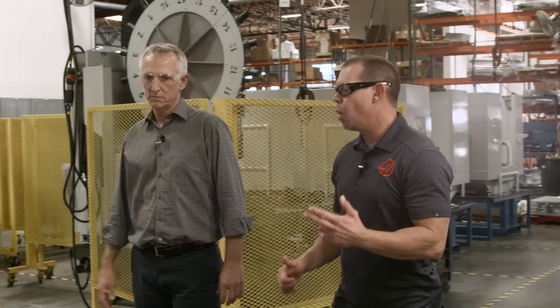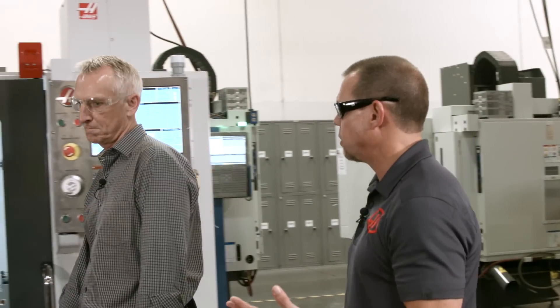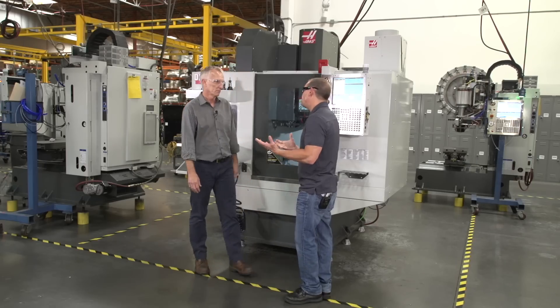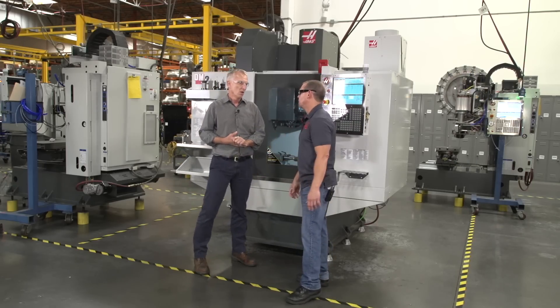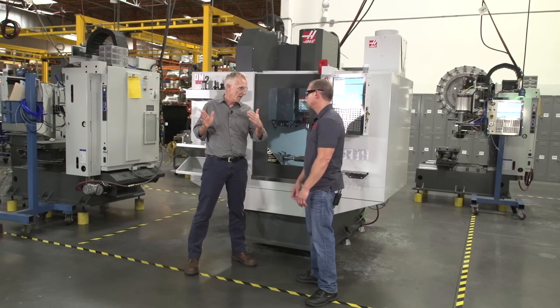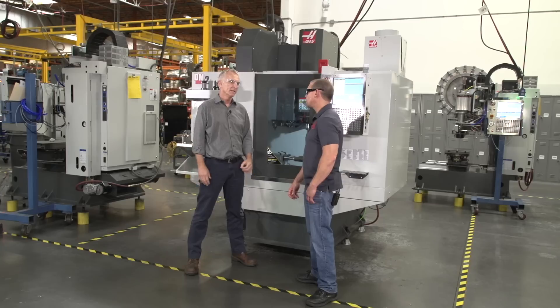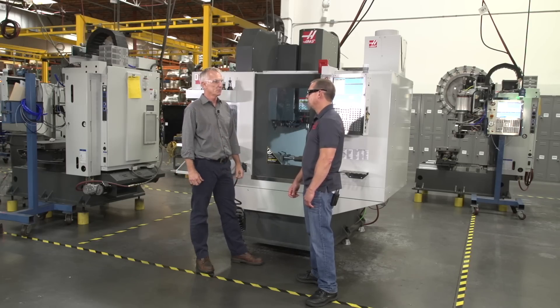So Bob, we've had the DT-1 and the DM-1 out for a number of years, and now you've come out with the Dash-2 models — the DT-2 and DM-2. What's the reason for the new models? When we started with the DT-1, we wanted a really fast machine, narrow so we could pack them in. The DT-1 was very successful, so people asked for a 40-taper version, and that was the DM-1. Once we came up with the DM-1, people wanted room for more parts, bigger parts, and a rotary table on one end. So we gave it 8 inches more travel and came up with the DT-2 and DM-2.